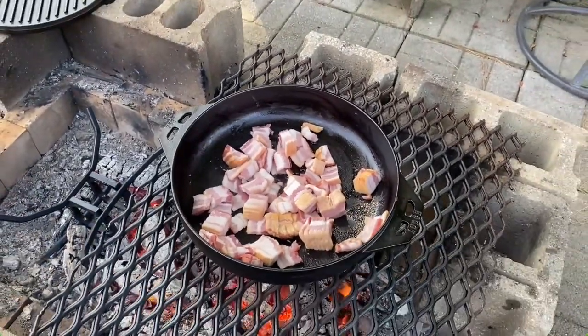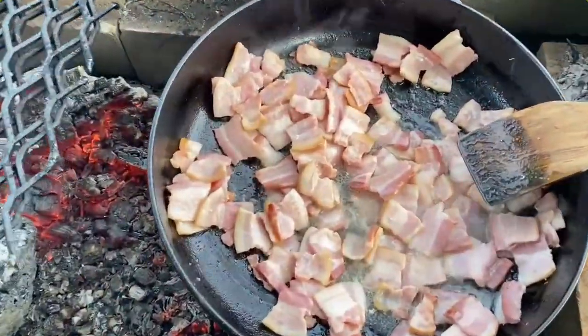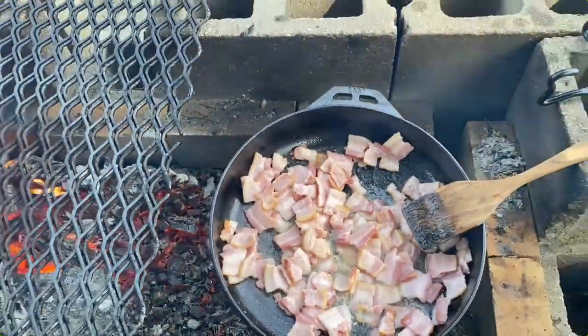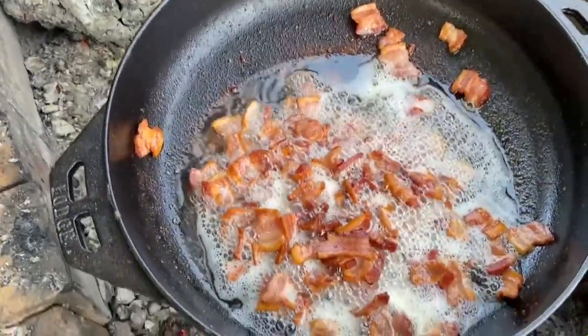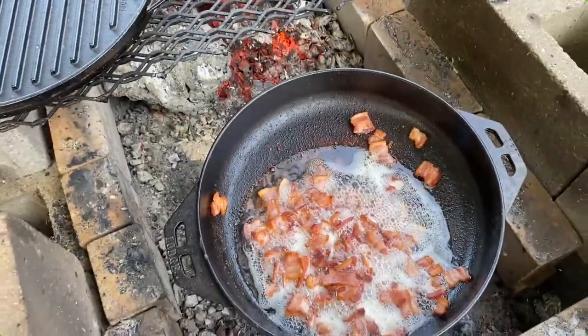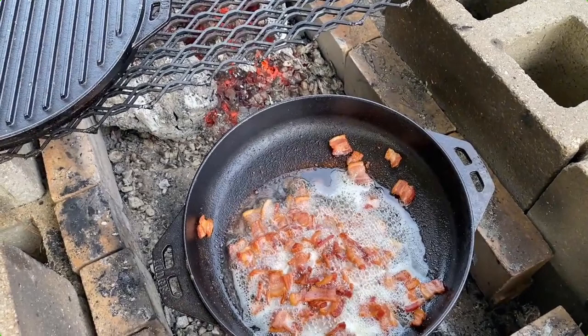This bacon is cooking up nice. We're going to cook it to the doneness we want. We wanted to share this Lodge Cast Iron Cook It All with you guys today — it's a new piece of equipment we're going to be using quite a bit in the near future, so be sure to watch for new videos on it. If you guys appreciate what we're doing, hit the subscribe button, hit the like button, leave us a comment — we appreciate it. Have a great day, it's Mike over here at Mr. Cast Iron.